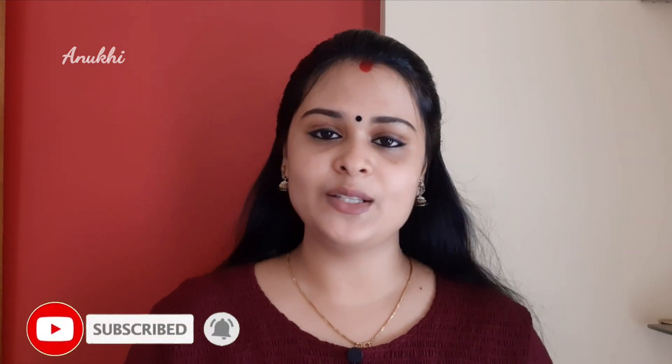We will use simple makeup products to create this look. Let's take a look at this video.